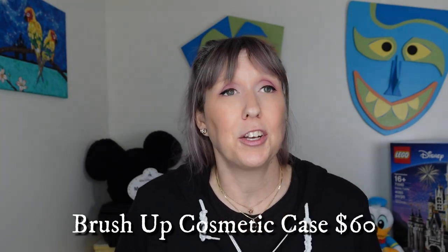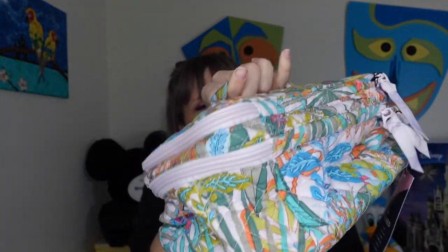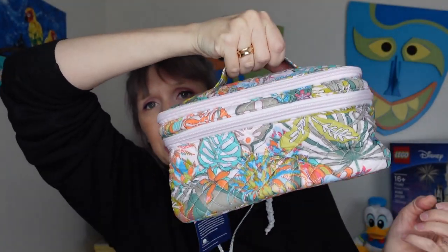First thing up is what Vera Bradley calls a Brush Up Cosmetic Case — one of those rectangular cases with a zipper around it. I wanted to see if it would fit my larger-size bottles that I can't squirt into smaller containers, the ones I have to take with me when I travel. My current case is ripping, so I'm in the market for a new one. I got this one on sale — a sale print, but I liked it because it was tropical and pretty.